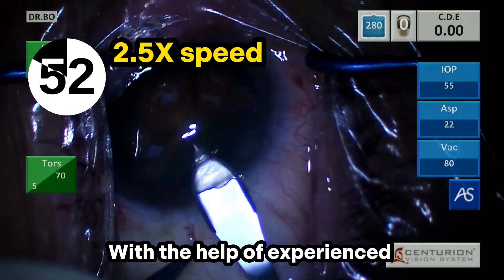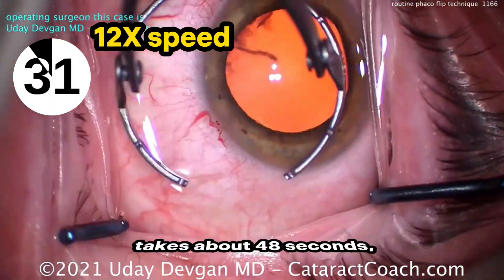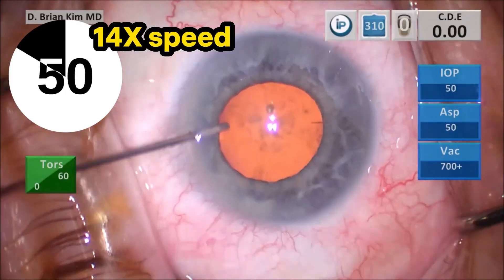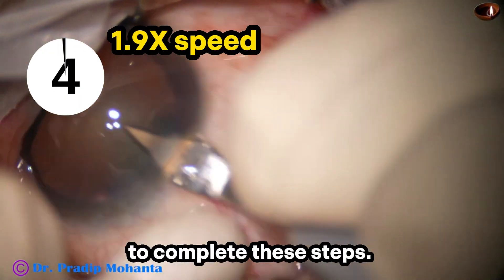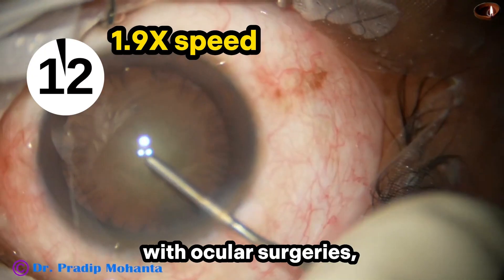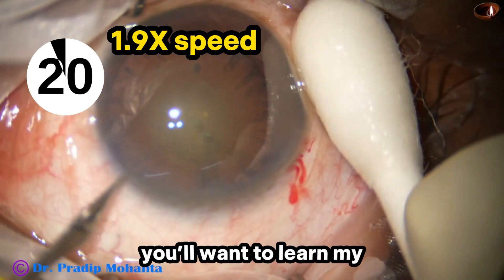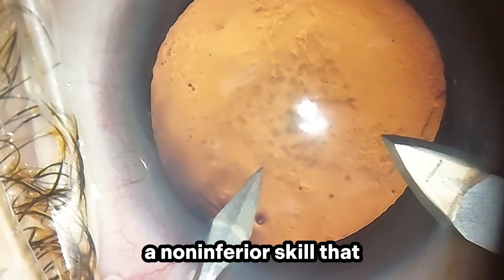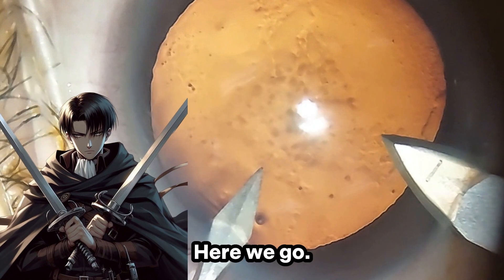With the help of experienced scrub technicians, experienced surgeons like Professor Uday Defkin take about 48 seconds, Dr. Brian Kim takes about 1 minute and 13 seconds, and Dr. Pradeep Mohanta takes about 24 seconds to complete these steps. Personally, I don't have scrub techs who are familiar with ocular surgeries, so I handle my instruments all by myself. If you're like me, you'll want to learn my dual blade viscocelle technique, a non-inferior skill that takes less than 30 seconds on average without sacrificing any safety.